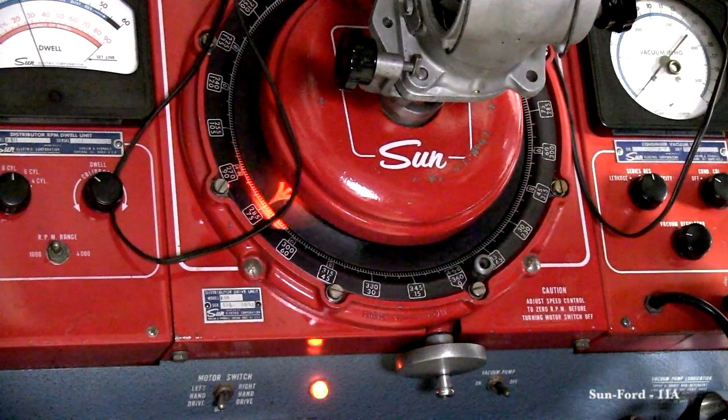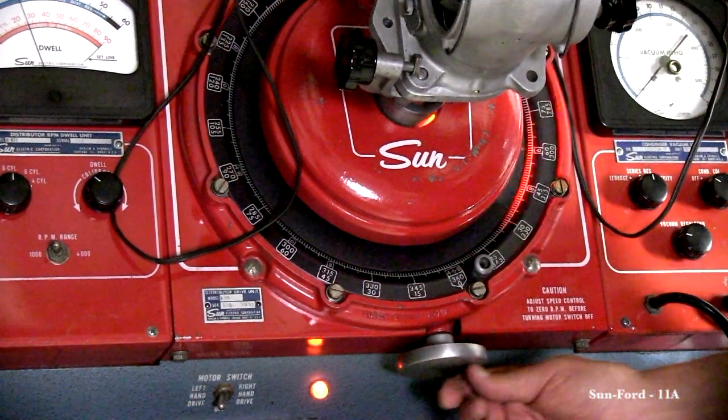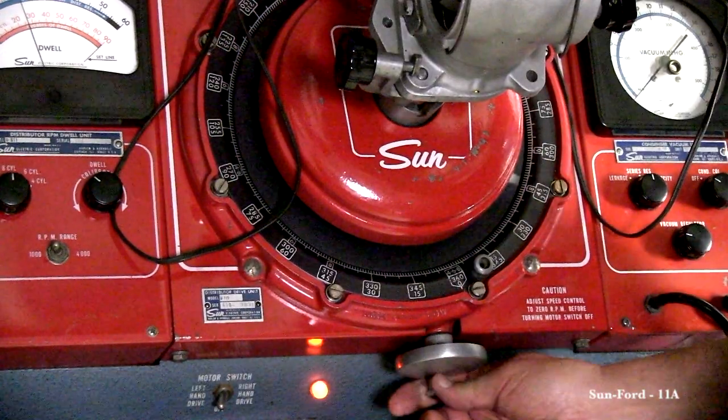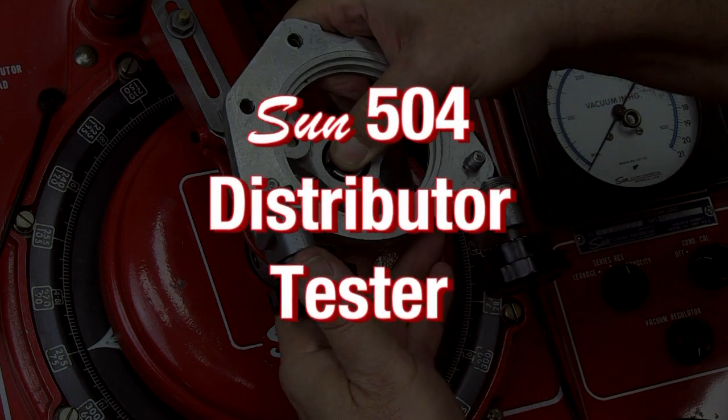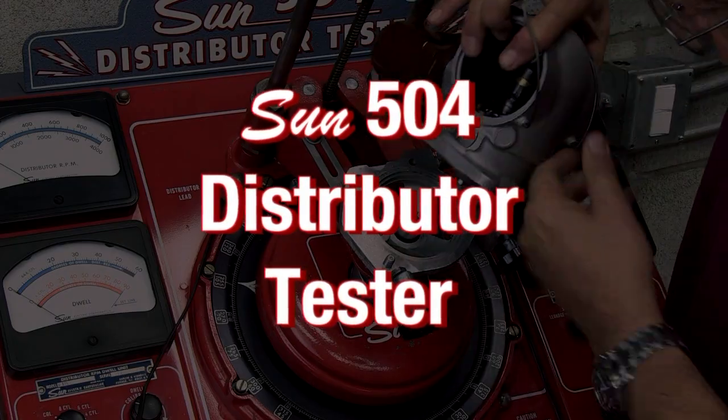Your distributor should now be set. And remember, stop the rotation completely before powering down the 504 distributor tester.